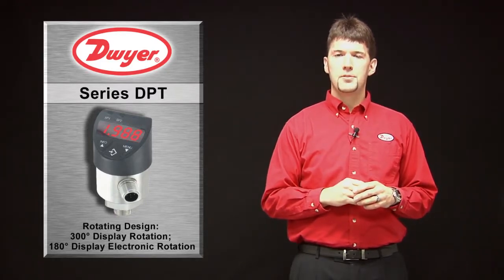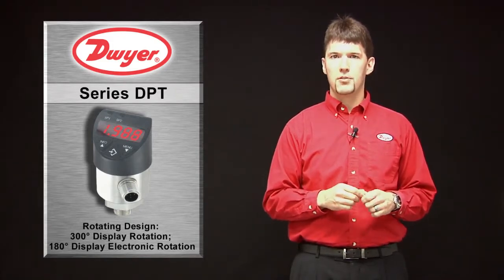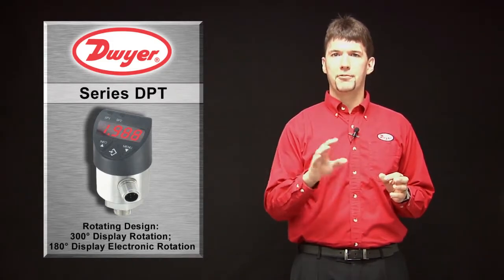Even for those applications where the DPT has to be mounted upside down, the LED can be rotated 180 degrees so the operator can still read the digits from left to right.